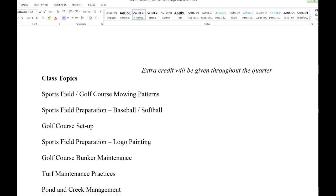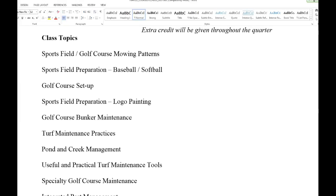I haven't decided what extra credit is going to be exactly, but if you do a really good job on one of the assignments and go above and beyond, maybe I'll give you 10 or 20 extra points, which could throw things one way or the other.